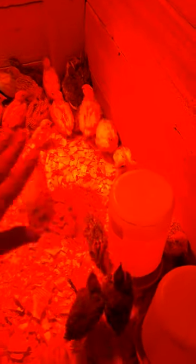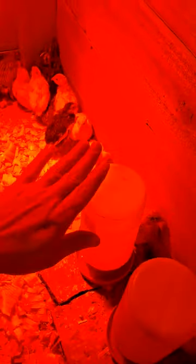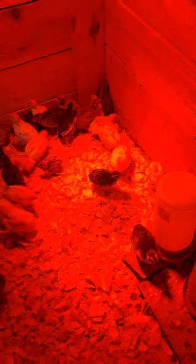They also need fresh water, so that's why I have two waterers in here — one has fresh water and one has electrolyte water. From my experience, that electrolyte does help quite a bit.